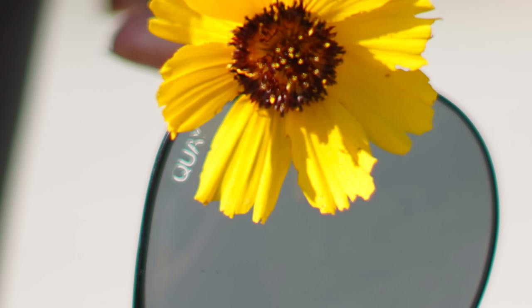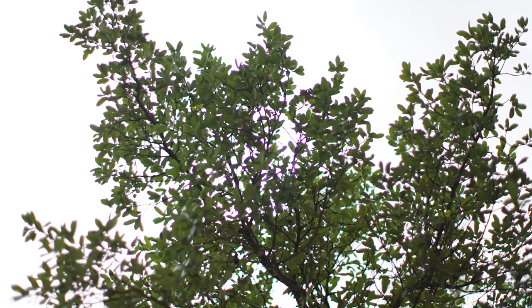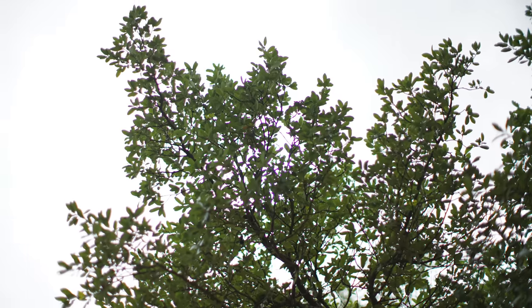There are a couple of things you'll notice. First, wide open, this lens is not sharp in the center. Second, chromatic aberration is a major problem immediately — there are green lines and purple lines everywhere. You can stop this lens down and it does get better, but wide open, this is what you can expect.